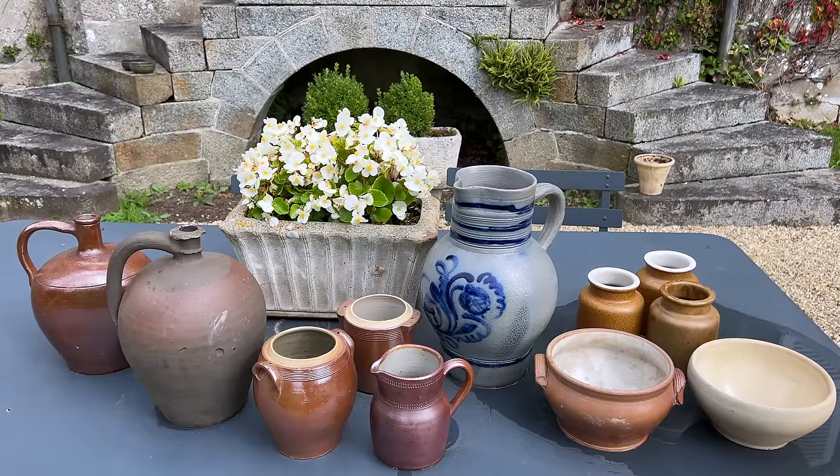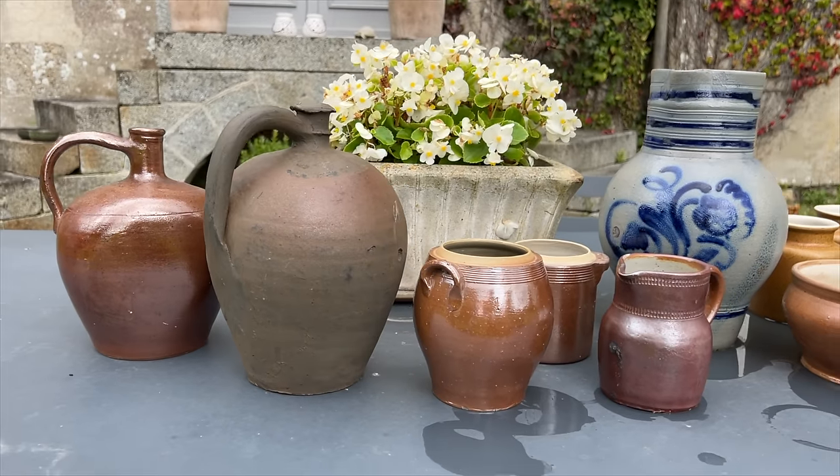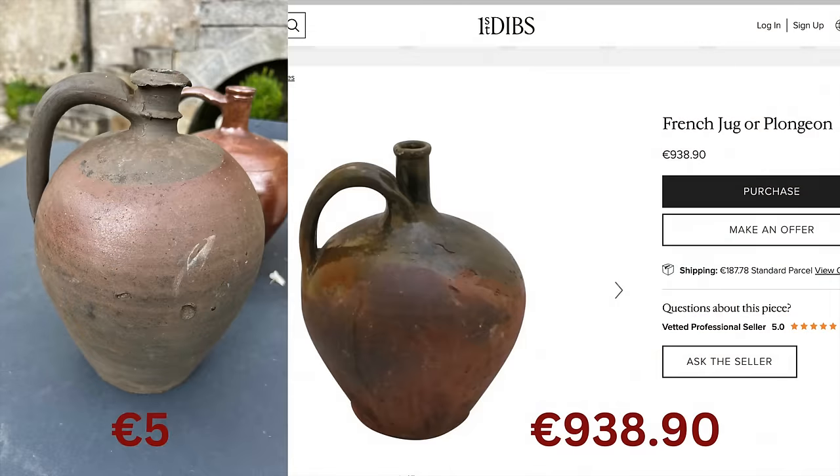I also got a basket for firewood. It's amazing what you can find. All these little pieces will go in my kitchen once it's finished. Remember, just because someone is asking a price doesn't mean that's what it's worth. Take this water jug I bought for five euros — I dug around online and found a similar one for over 900 euro on First Dibs, which I don't recommend as everything is way overpriced. I realize these jugs are not exactly the same, but I think I did pretty well for five euro.